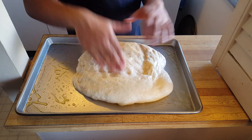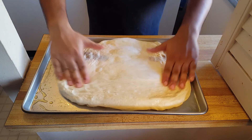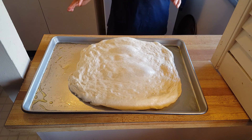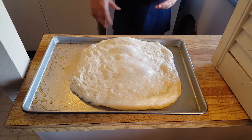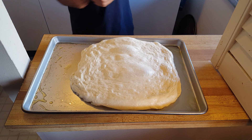You want to spread this out so that it covers the entire surface of the pan. If you feel like you're stretching it but it's coming back — it's resisting the change — just let it sit, cover it with a damp cloth, and let it rest for about 15 to 20 minutes so the dough has time to relax. Then you can proceed and further shape the dough.